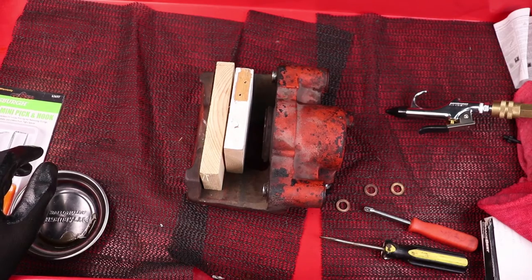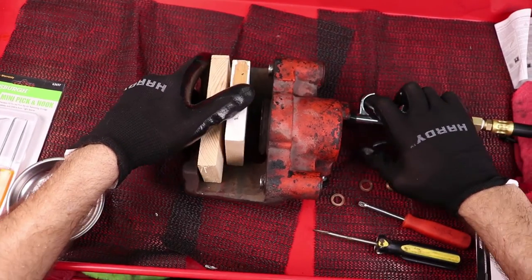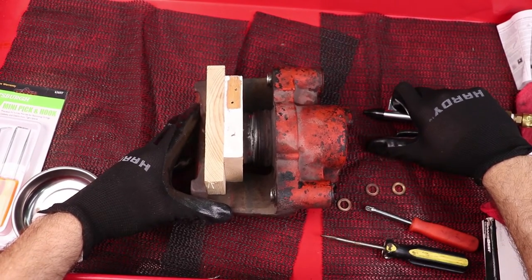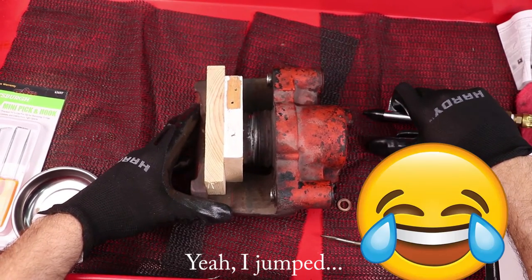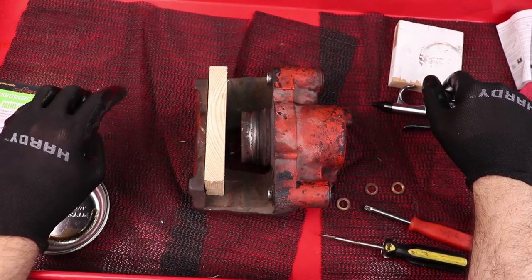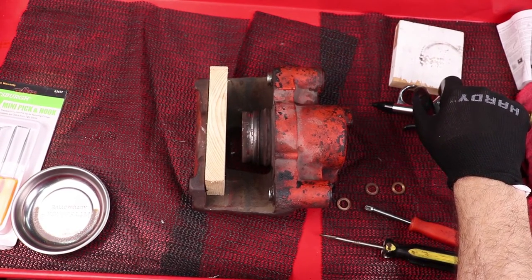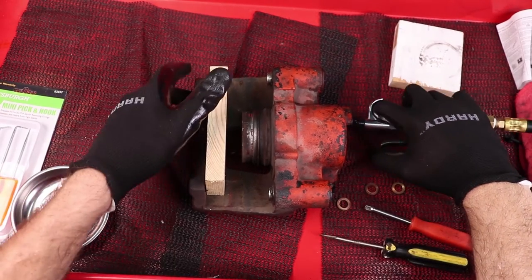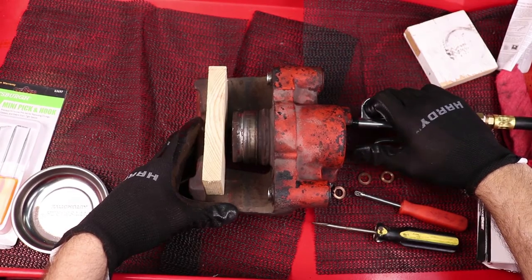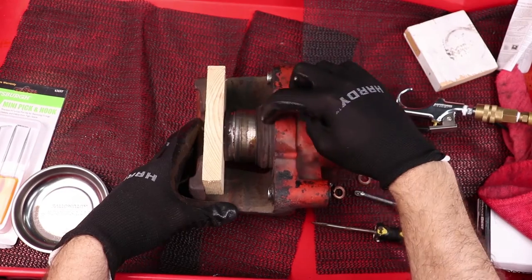So 20 PSI is not enough — that gives us an idea of how seized that piston actually is. I went ahead and cranked my regulator up to about 30 PSI — it's wanting to move now, starting to creep out a little bit, and there we go. That is why you don't want your thumb or your hand in there — that would have sucked. It took close to 50 PSI to get it to break free, so I went back down to 20 and now it's moving really easily, barely pressing the trigger at 20 PSI. The seal blew up around it and it should be free now — yes, it is.